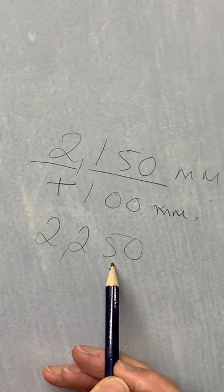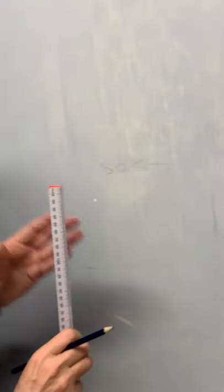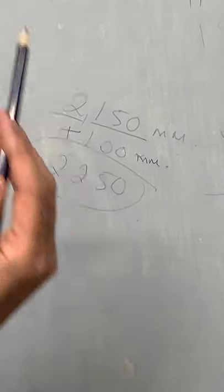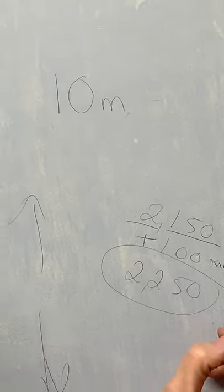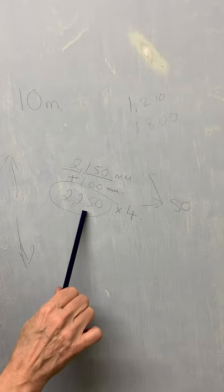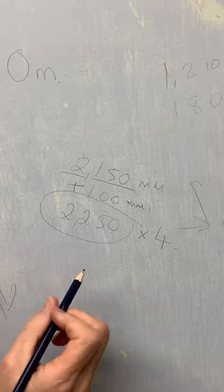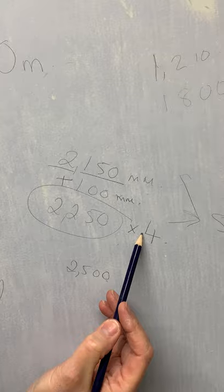Check your wall because not all of them are exactly the same. My measurement is two meters 250 and my roll of paper is 10 meters, so I know I can get four pieces out of that comfortably. When it comes to pattern papers you may only get three because of the pattern, but with a plain paper if your measurement is under 2500 you should get four pieces to a roll.